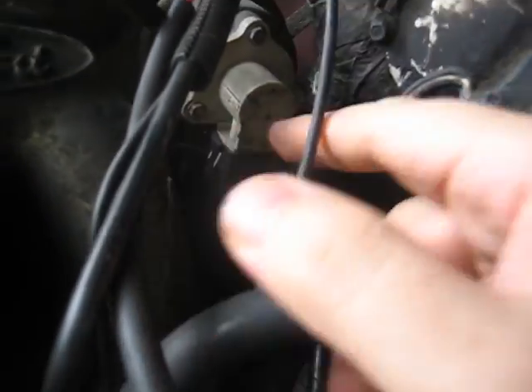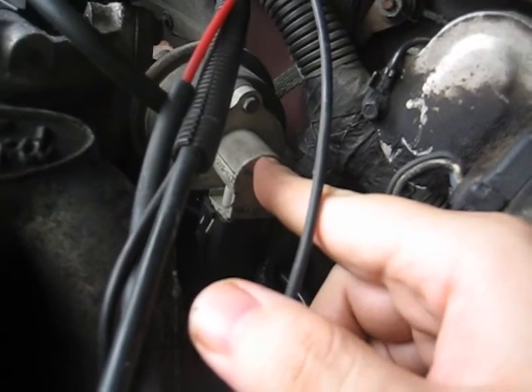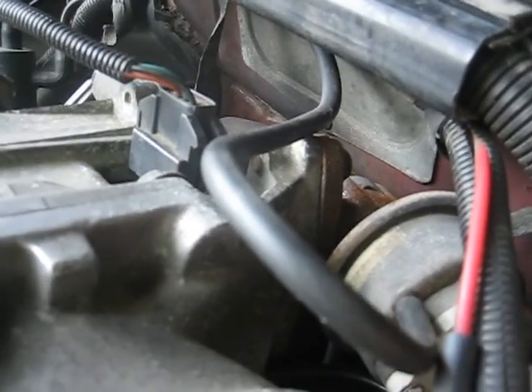Now that we are done underneath the truck, let's go to the top. On the back of the engine is my EGR system. That is a pintle in there that opens up the diaphragm to release the exhaust gas through the tube down into the exhaust system.